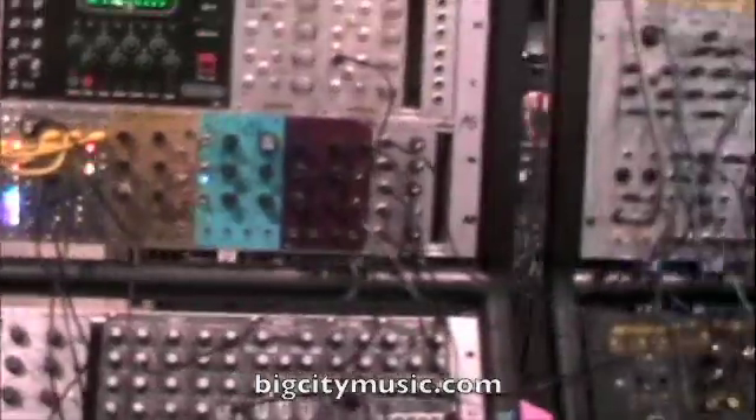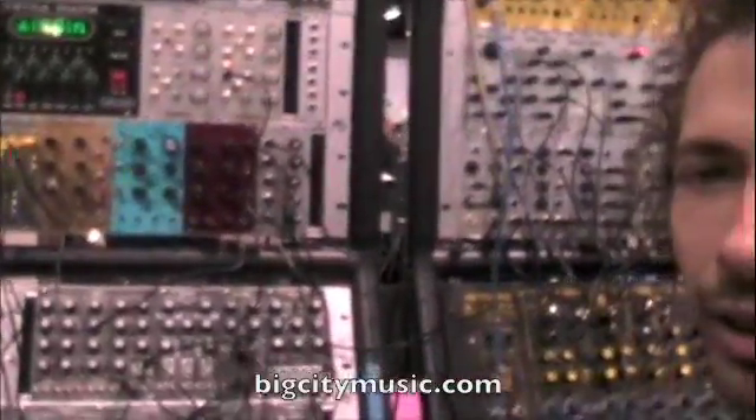Hey, this is Josh. We're here at the Big City Music booth with Dan Green from 4MS, and he's going to explain some of the clocker modules for us. Here we go.